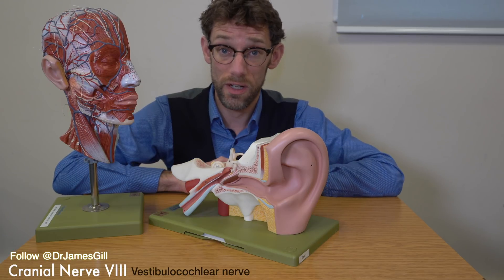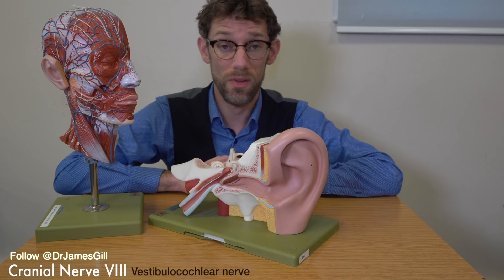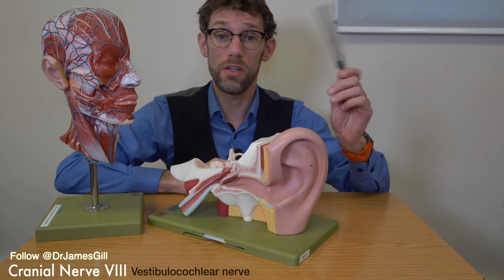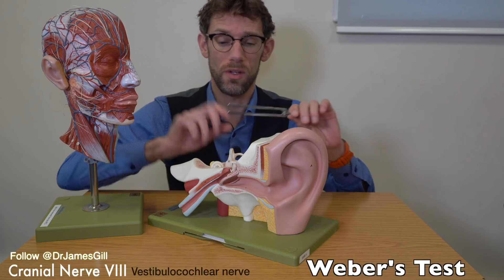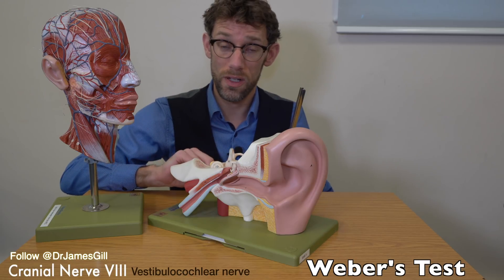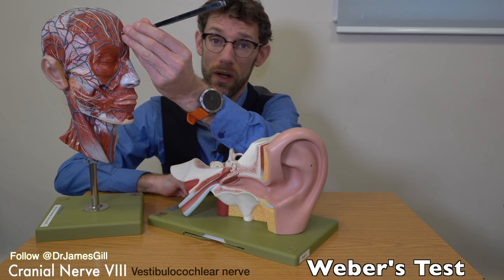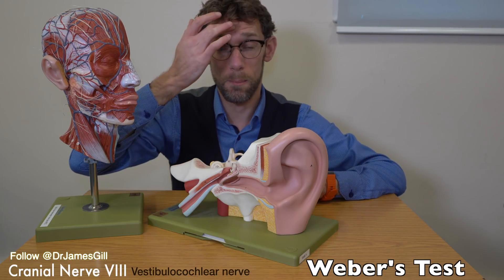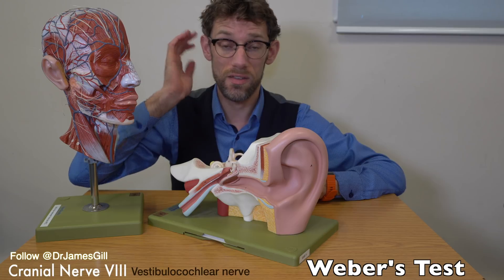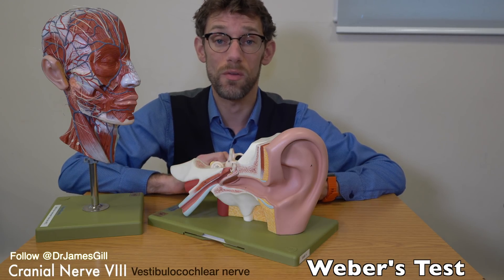In terms of testing cranial nerve 8, once we've done our distraction technique to confirm that the hearing is working, we need to use the tuning fork to see how the patient's hearing is balanced. We strike the tuning fork to produce a ringing noise, which is then placed onto the forehead. That will give the sound to the patient either in the middle of their forehead, the right ear, or the left ear. We want to find the sound being central.